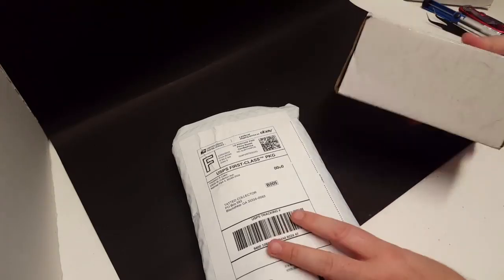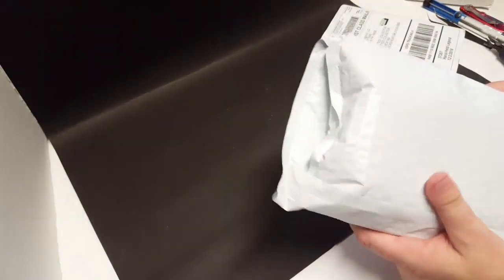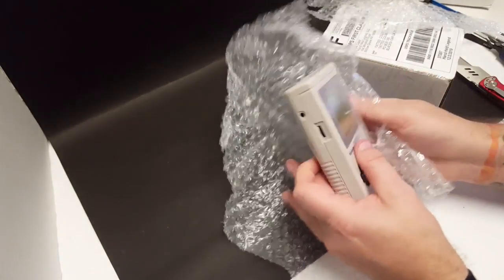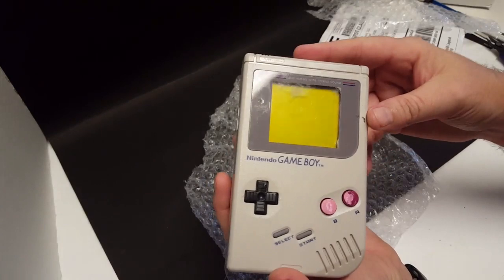Okay YouTube, got a couple of packages in today and this is a project I will be working on for a customer. So let's go ahead and dive on in and take a look at what we got. First package — we have got a Game Boy. Now I ordered this off of eBay, it was listed for parts not working.